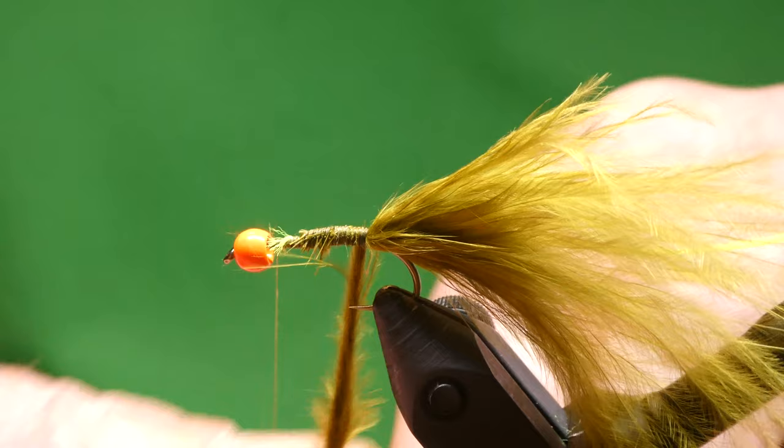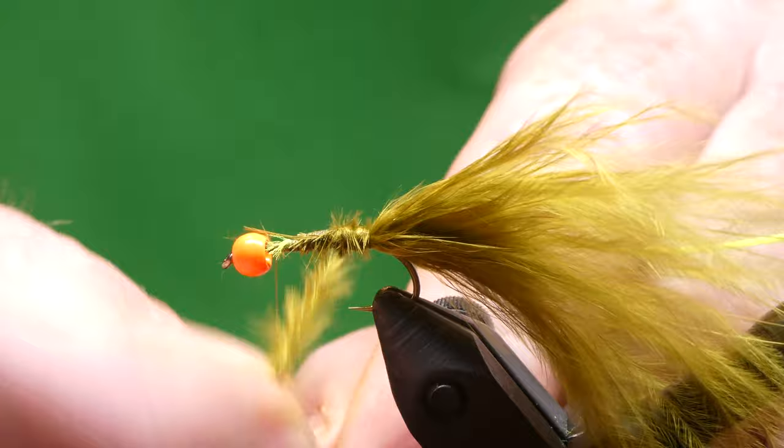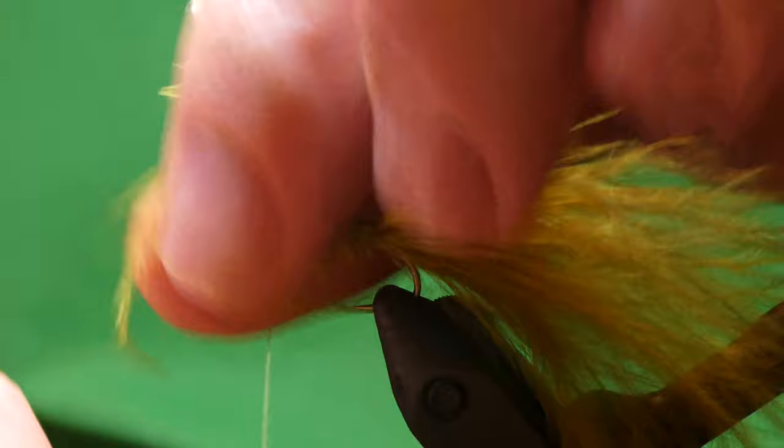Take the marabou under the hook — it gets a bit shorter, so just bring it around with your forefinger and grab it. And trim off the waste.